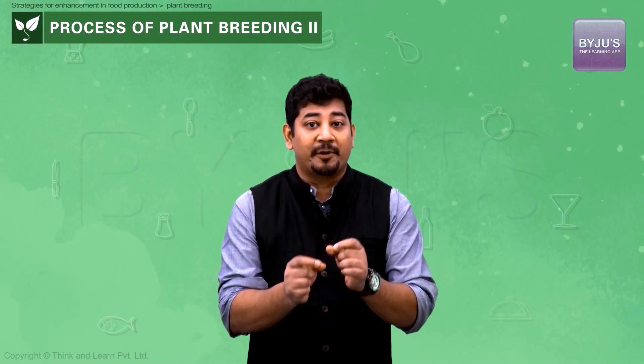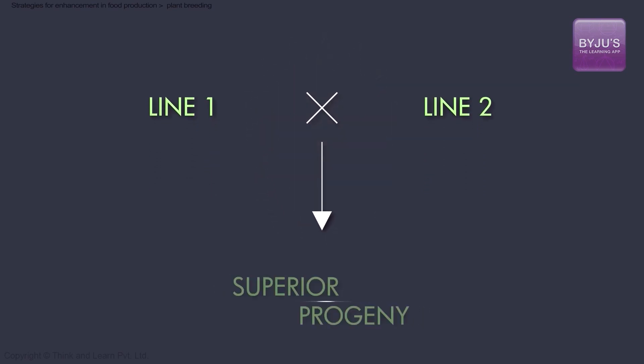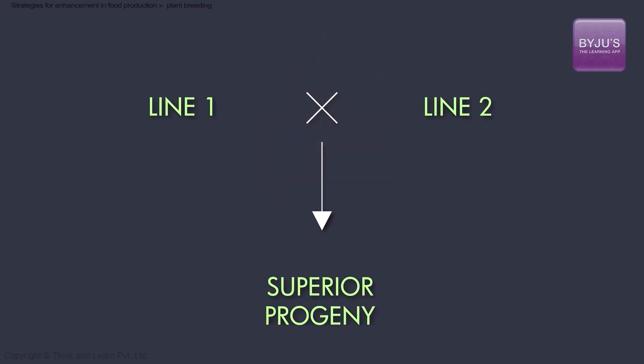The third step is cross hybridization of the selected parents. Now we have created pure lines of the parent plants, and we can then cross-pollinate them to create the desired progeny. It will then bring together the desired traits in different plant lines into one plant line.